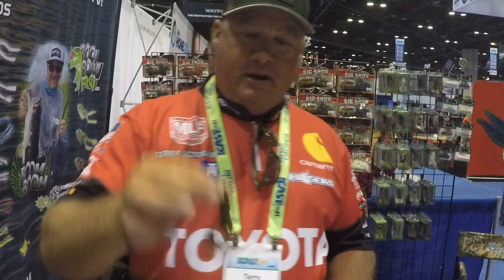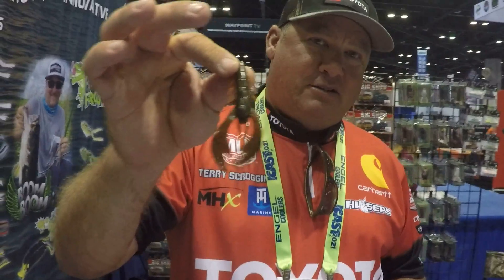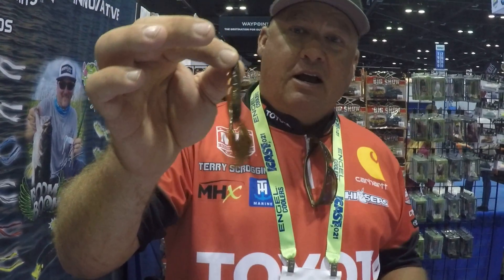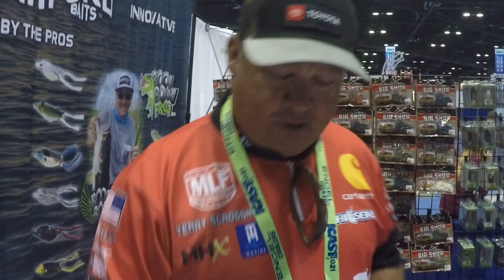Then we have the Moneybug, which is super, super good for a jig trailer, no matter if you're swimming the jig or just fishing the jig regular — sight fishing, punch and flipping. The Moneybug is a super good little creature bait.